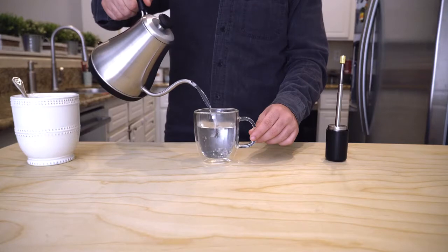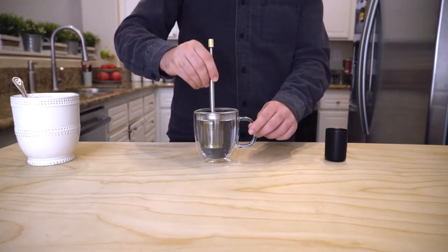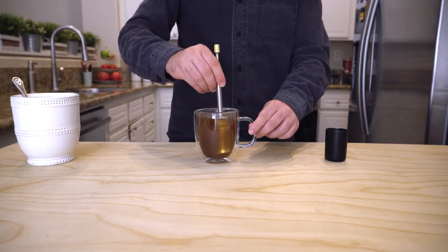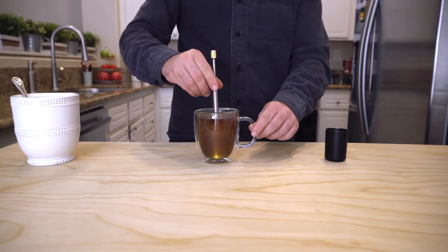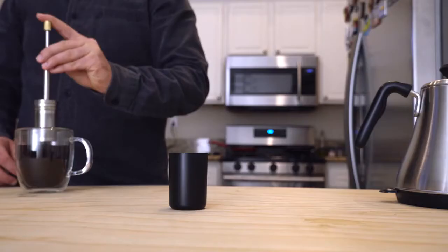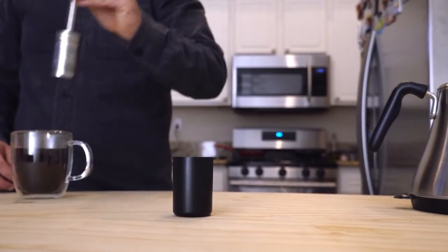Using FinalPress is so simple. Simply fill with hot water, stir between 10 to 30 seconds depending on the strength you prefer, from very light and delicate to full-bodied. And after leaving in the cup for a couple of minutes, press the plunger multiple times to maximize the release of rich flavor.